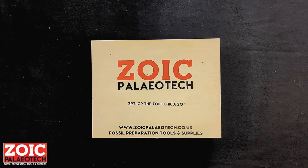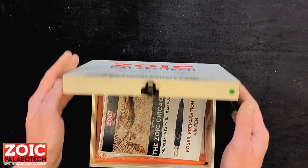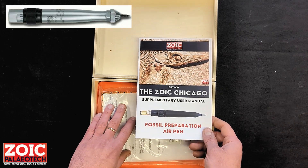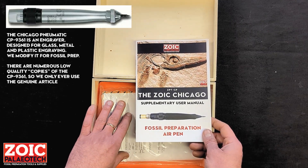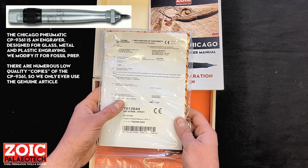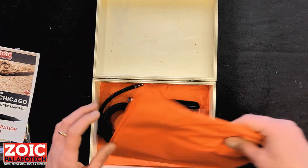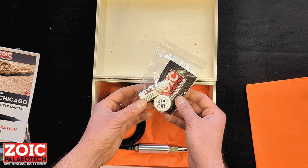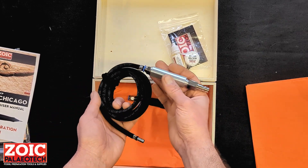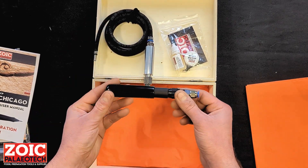Thank you for your purchase of the Zoic Paleotech Zoic Chicago, a modified air scribe for fossil preparation. Within the box you will find a supplementary user manual. This covers the modifications and use of this particular pen, which is a modified standard original CP9361. Also you will find the original paperwork as well as the original manual that came with this tool including its serial numbers, a maintenance pack containing air tool oil, silicon grease and some spare o-rings for the stylus, the airline hose with its inline filter and male coupler, and the pen itself with its protective sleeve.